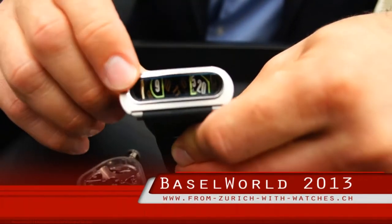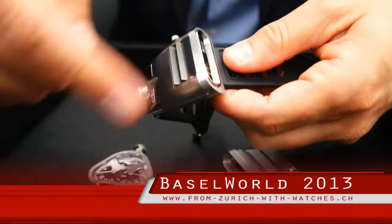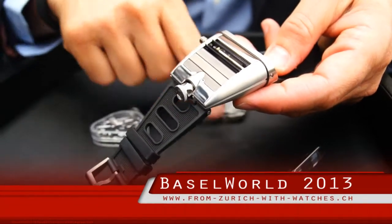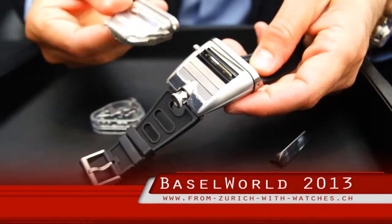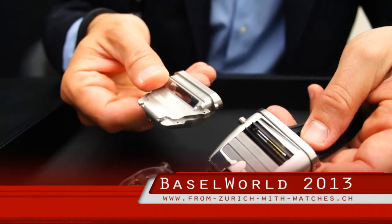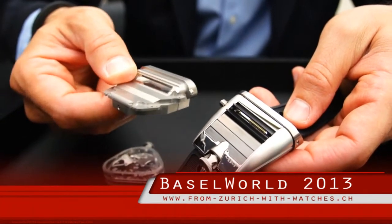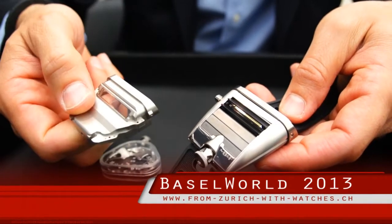This case is in fact two cases. There's an external case, which is what you see here. But inside the watch, you have a second compartment, which is like a shock-proof, waterproof, absolutely resistant crash cage — and that's what's protecting the movement inside.